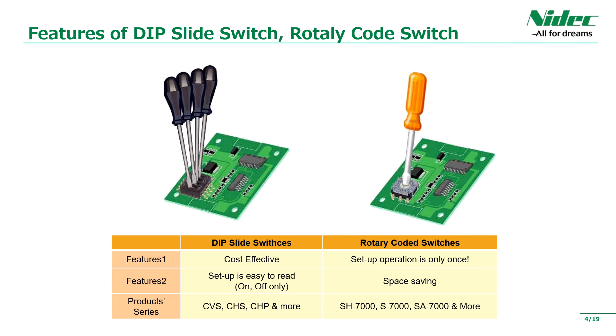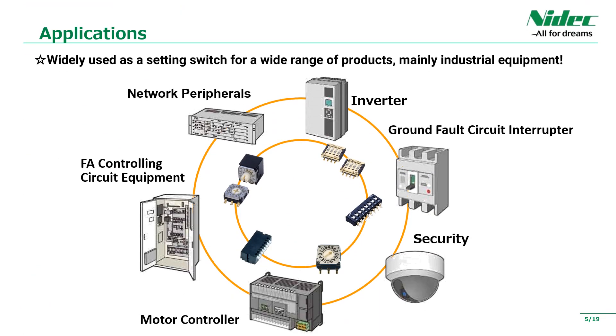The slide switch has a wide variety of products from 1 bit to 10 bits, and it is easy to set and mount it arbitrarily. The applications are diverse and have a wide variety. It is widely used in equipment that requires high reliability, mainly in industrial equipment.